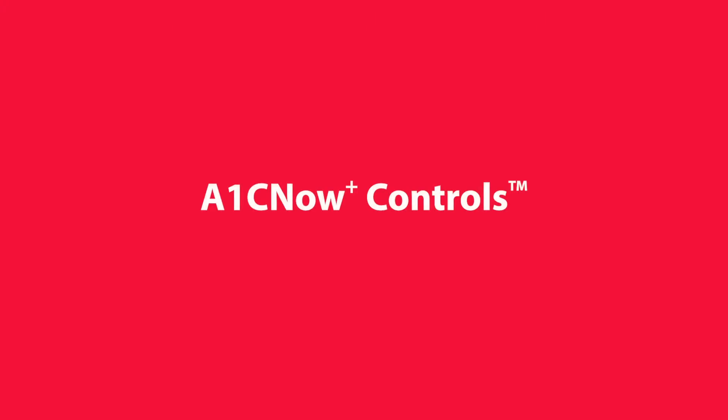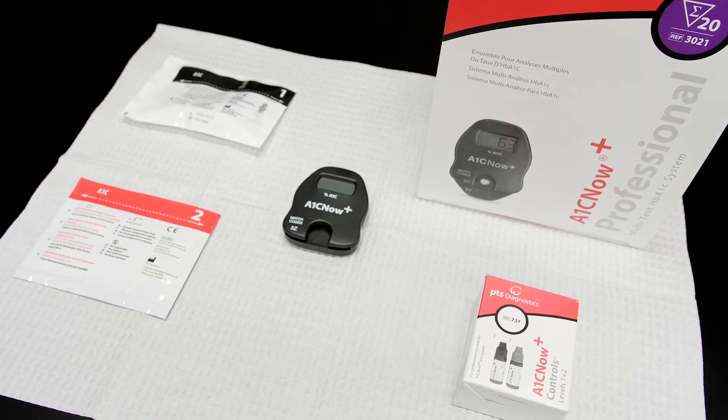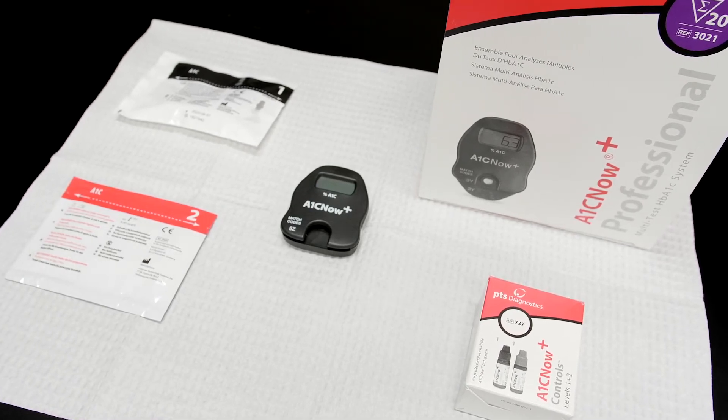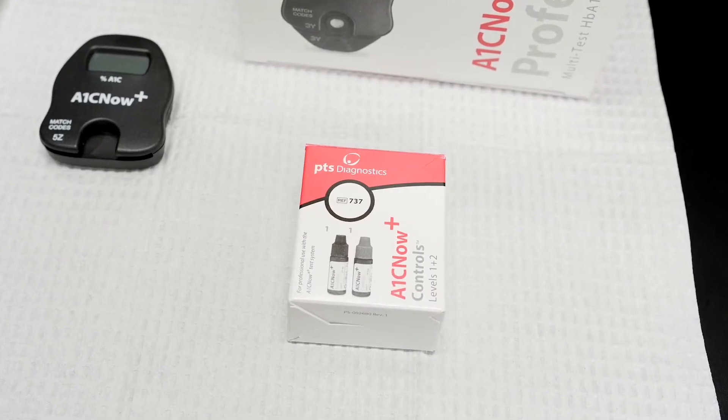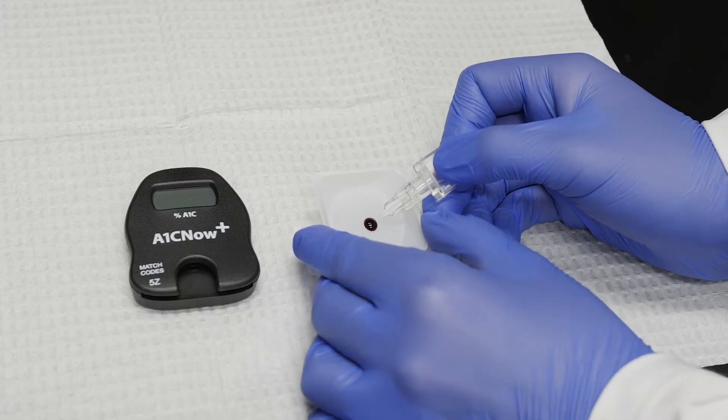A1C Now Plus Controls. Running quality control materials helps to verify the performance of the test. In this short video, we will show you the steps to run A1C Now Plus controls for your A1C Now Plus test system.